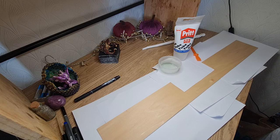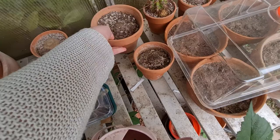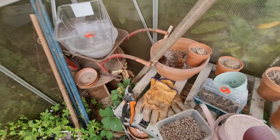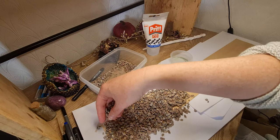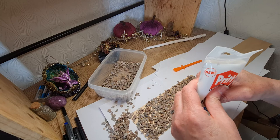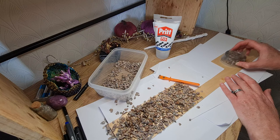I chose to use gravel on the base — and thanks to my lack of green fingers I have plenty of gravel from my dead cacti collection. I simply put some glue on the balsa wood and then sprinkled the gravel onto the wood, which worked out quite nicely. One thing I tried was mixing the glue with the gravel, and that was a mistake. It ended up like Rice Krispies treats, all clumped together and really hard to spread out. So it's just quicker to sprinkle it on the glue.